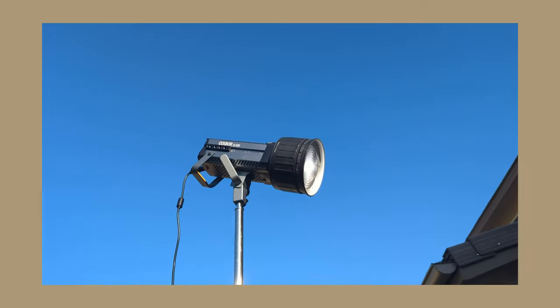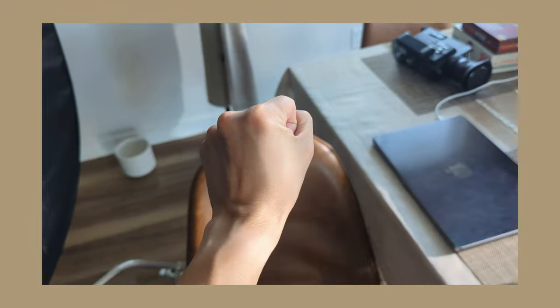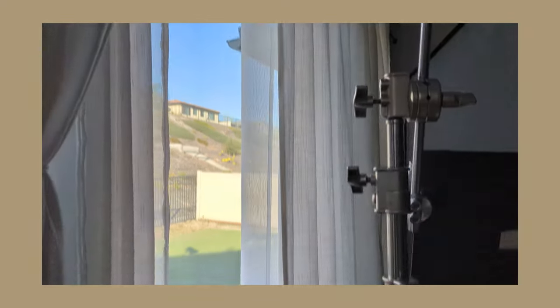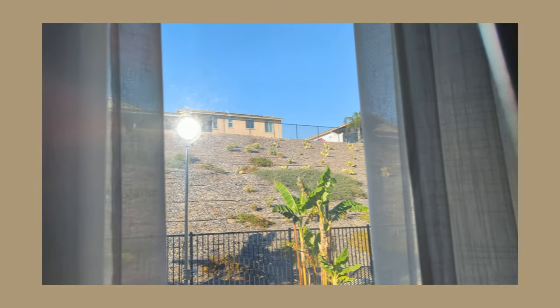In front of my light I'm using a Fresnel mount, which helps concentrate the light and give it that hardness I'm looking for to imitate sunlight. I'm also making sure to leave a gap between my curtains and sheers so they're not cutting down any of that hard light.